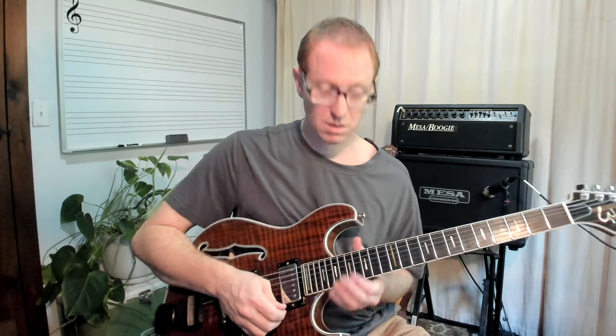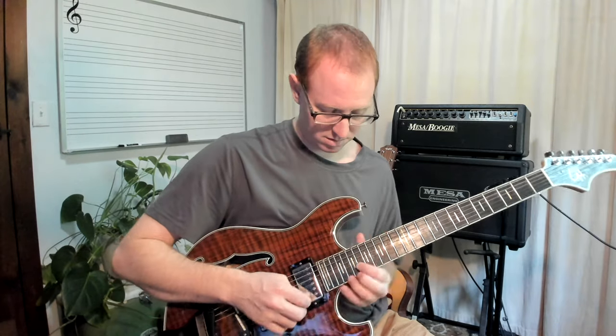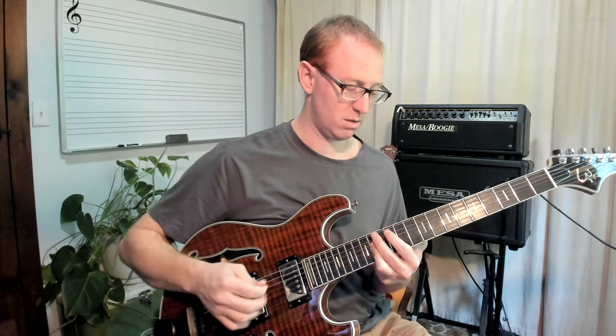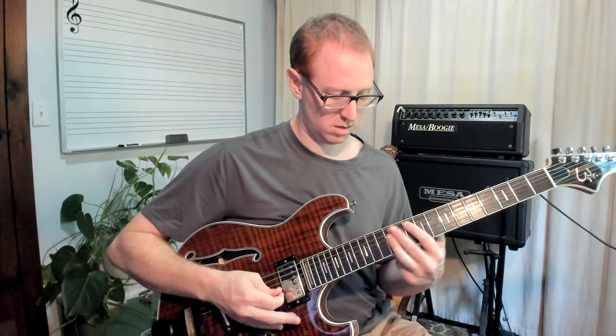Then you go down to the Major 7 at some point. And then he's back to his arpeggios. So, Trey loves his trails. Back to the lick, and then our outro, and sometimes we'll end with that major pentatonic bend.